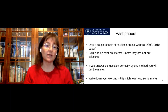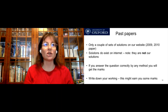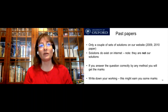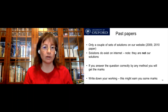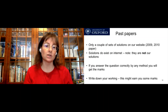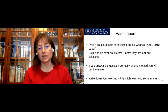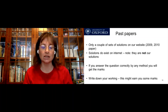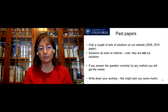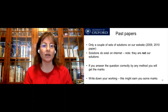In terms of past papers, we only have a couple of sets of solutions on our website — for 2009 and 2010. Solutions do exist on the internet; if you type in 'solutions to Oxford PAT' you will find them. You should not have to pay for these solutions — there are people making money out of this, but there are free solutions out there. However, they are not our solutions. The reason we don't tend to give out solutions is because if you answer the question correctly by any method, you will get the marks. The markers are engineers, material scientists, and physicists who understand what different valid methods exist. So don't feel there's only one way to do the question. It is really important to write down your working, because this could earn you some marks — and I'm sure your teachers have always told you that.